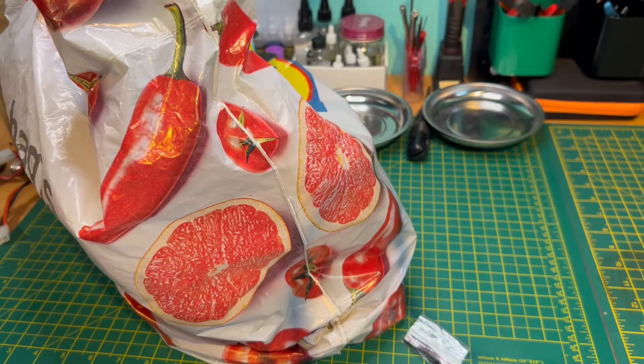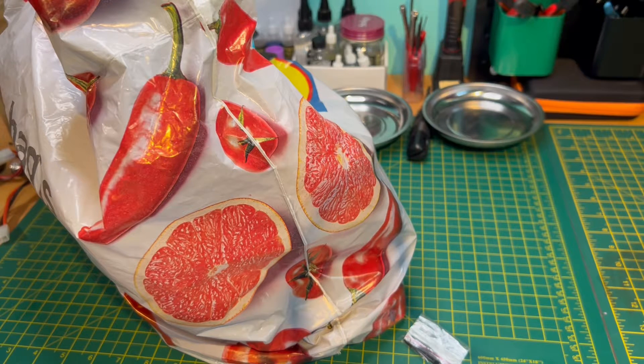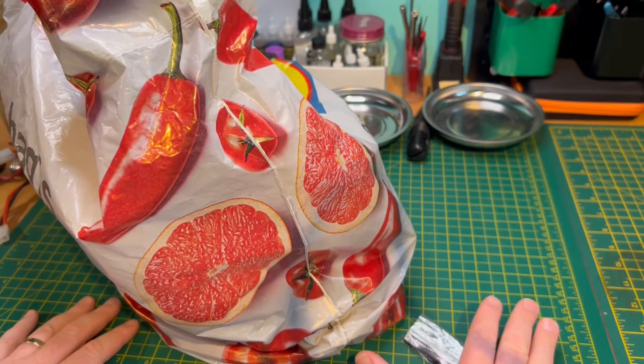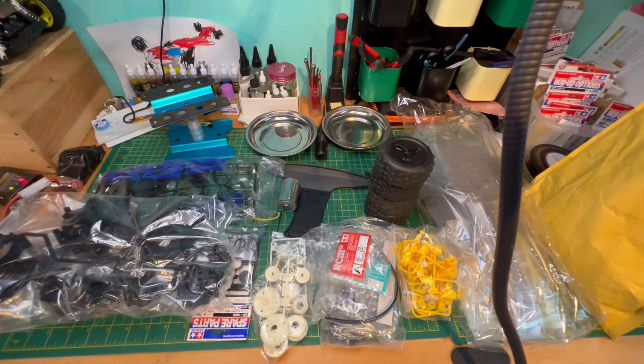My next build is a Tamiya, but it's one that I've kind of assembled as I've gone along. It's not a kit I bought outright — I got it from somebody, but I didn't have a body, so I had a body from someone else, and the missing bits I managed to source. I cobbled it together as I went along. It sounds more complicated than it really is. Let me get the contents of the bag out on the table, and I'll show you what I'm doing. I'm sure those eagle-eye viewers at home will be able to work out exactly what kit this is.